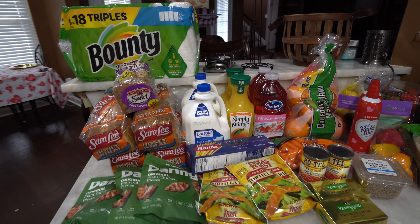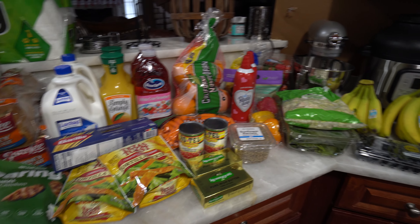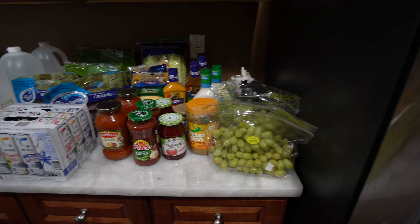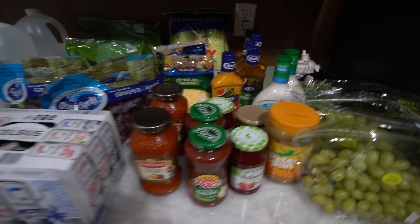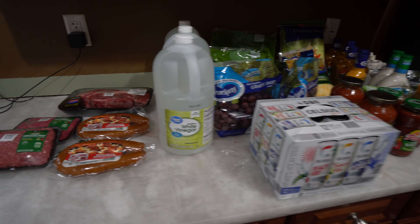Hey y'all, I got a little order from Walmart delivery and I'm gonna show y'all some of the items I got for this week for us to snack on. I'm really excited to show this because everything is really on the healthier side, so I hope I give y'all some ideas of what y'all can plan for your weekly meal plan.